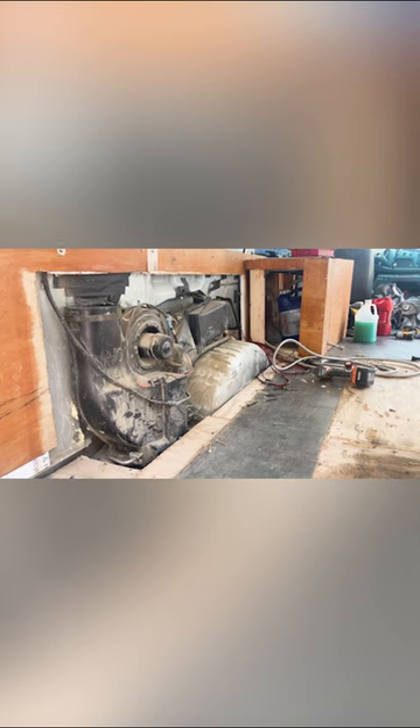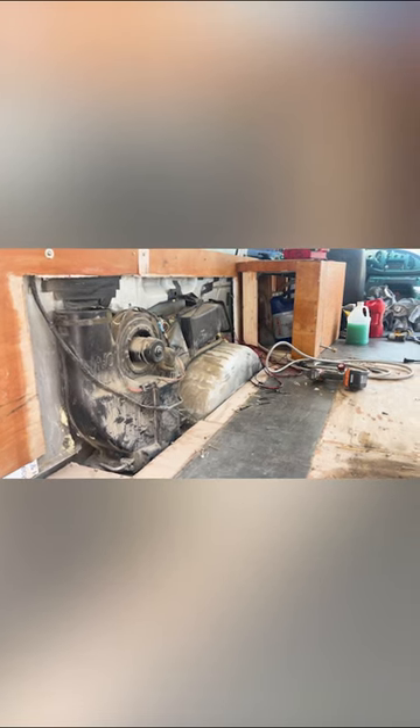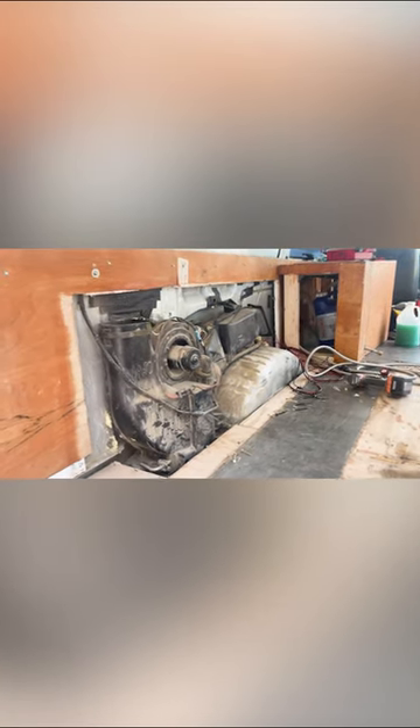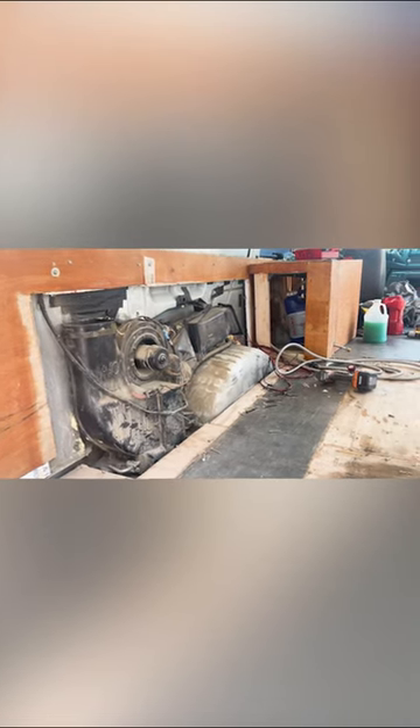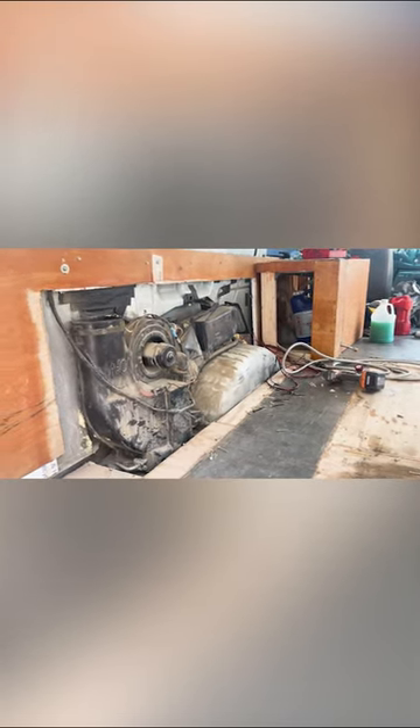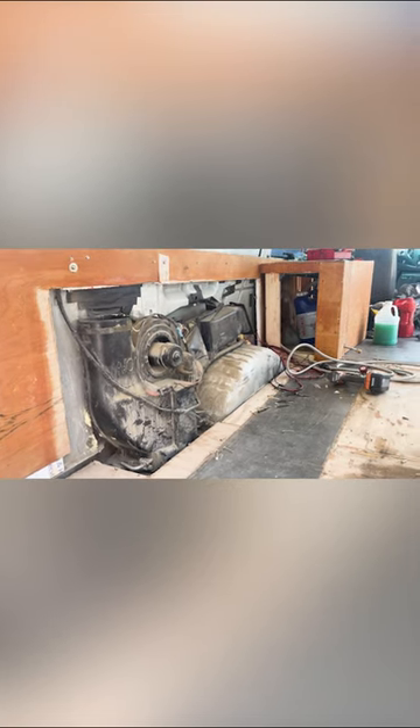I went to a local shop here in Vegas and asked what they do, but they're like, no, we don't know — bring it in. And then I stopped at one and they said yeah, we'll look into it, but it'll be after the Memorial weekend. But I may just order the kit on Amazon and do it myself.